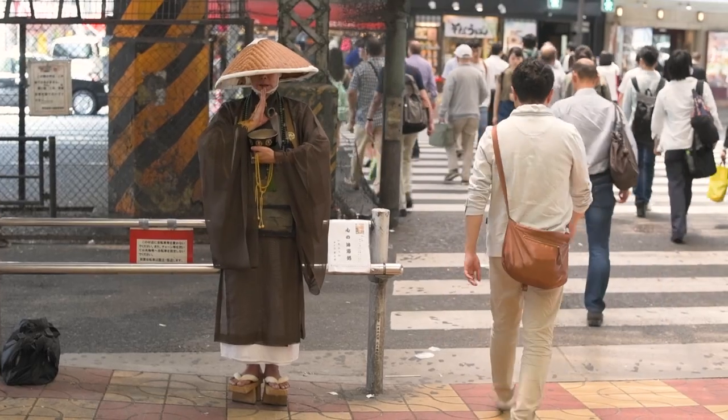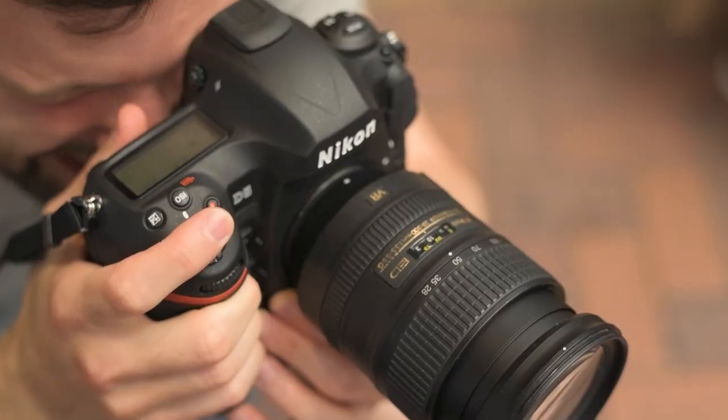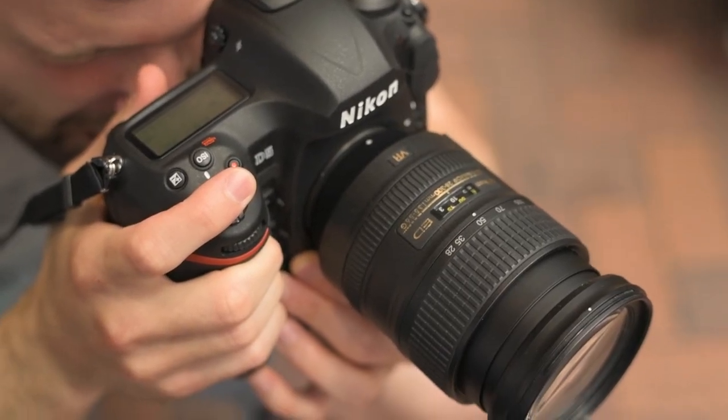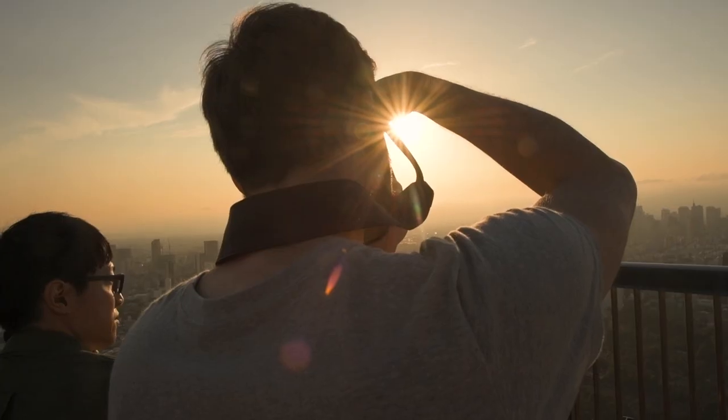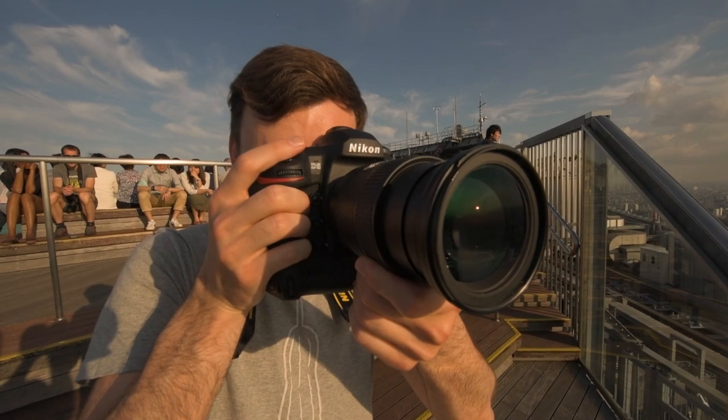A 28 to 300 millimeter zoom lens is very high power — it goes from 28 all the way to 300, which is about a 10 times zoom ratio. Fantastic for traveling light, it's a do-it-all lens that can handle anything you throw at it. Having the VR on this lens helps at the long end of the zoom scale to get a clear, sharp image.